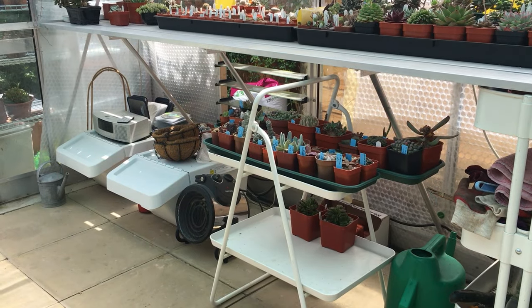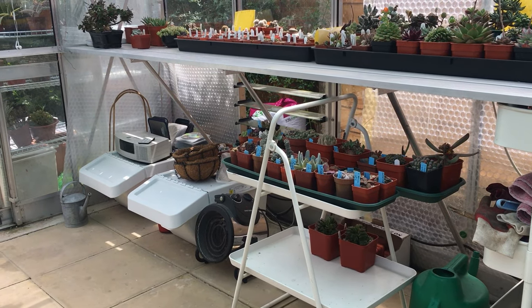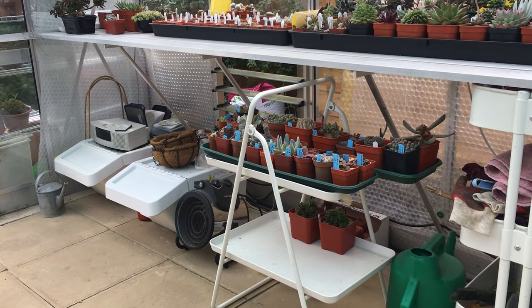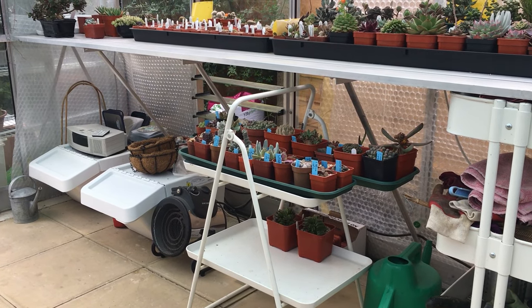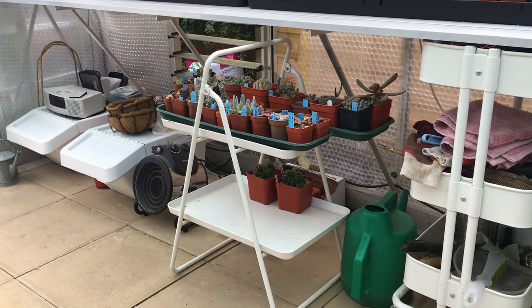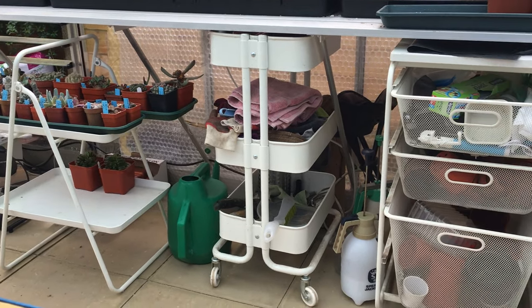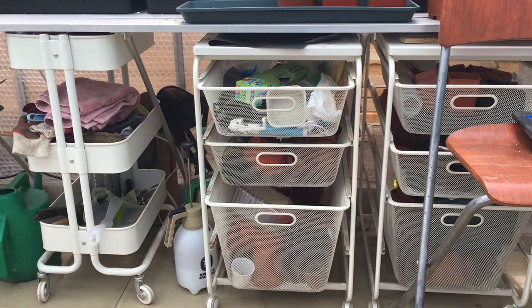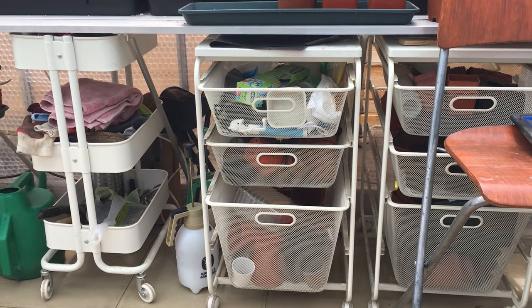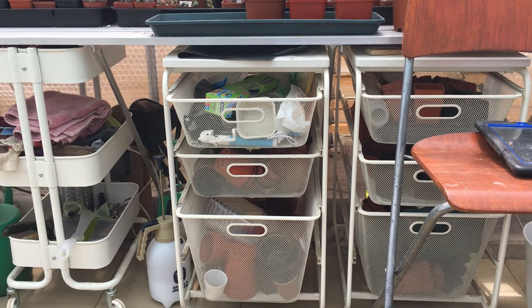I spend as much time as I can in the greenhouse with my hobby, so I do like to be comfortable where I can. I keep myself company with a radio and CD player tucked in the corner. But more importantly, the space under here is utilised with storage units — the boxes that people may be familiar with if they shop in IKEA. The portable trays and trolleys slip easily in and out underneath the benches — a perfect fit — containing pots, tags, miscellaneous gardening items, anything I need in the greenhouse. A good investment.